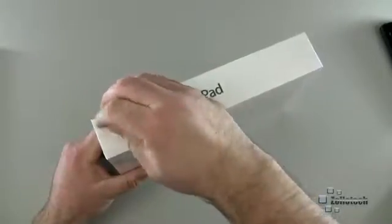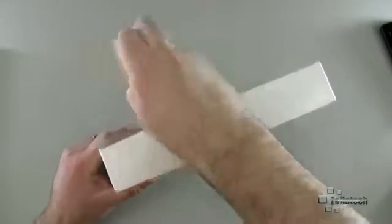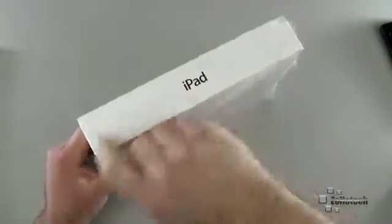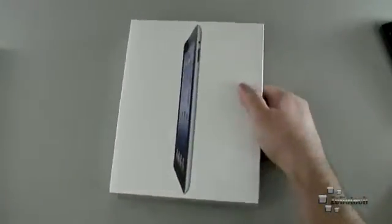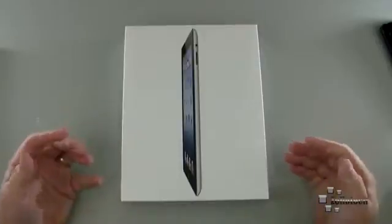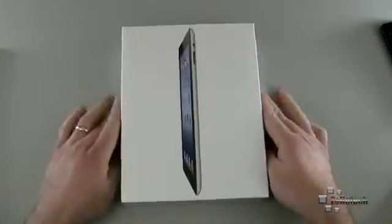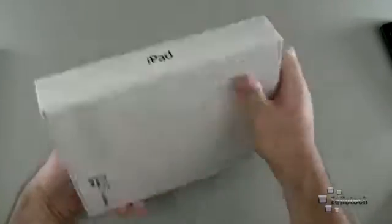This is the iPad 32GB Retina display. Let's go ahead and open it up. I decided to get just the Wi-Fi, not the 3G LTE version. I really don't need it — I have enough areas where I'm on Wi-Fi all the time, and that's pretty much it.